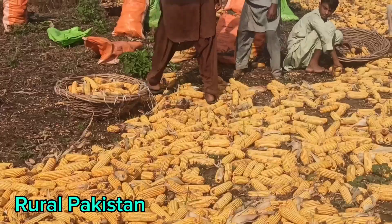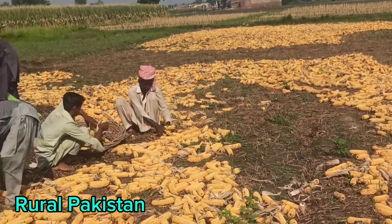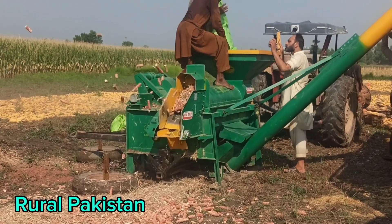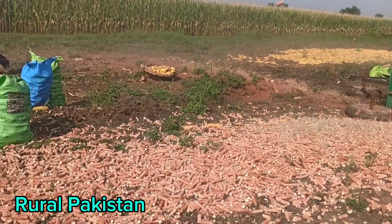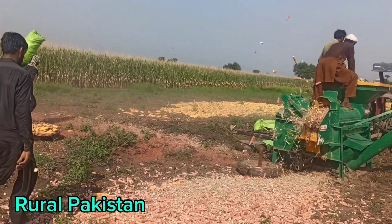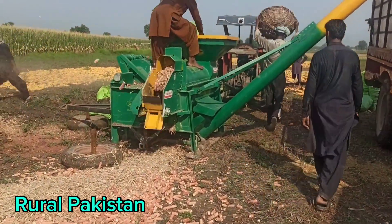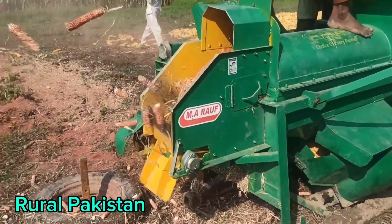The machine is fixed at one place, so we have to bring the corn to it. First we put the corn in sunlight to dry, and when the moisture is only 10 to 12 percent — maximum 14 percent — then we put it into the machine for threshing. You can see how it is working; that is our simple method for corn threshing.